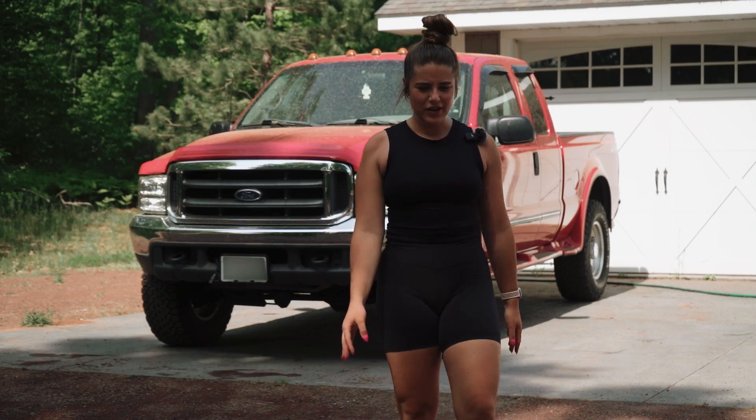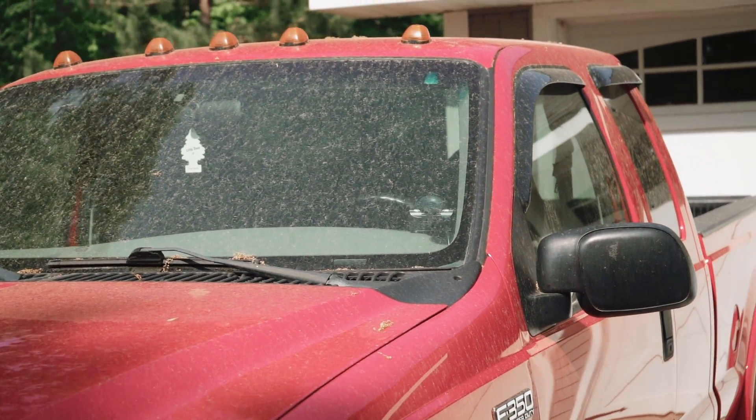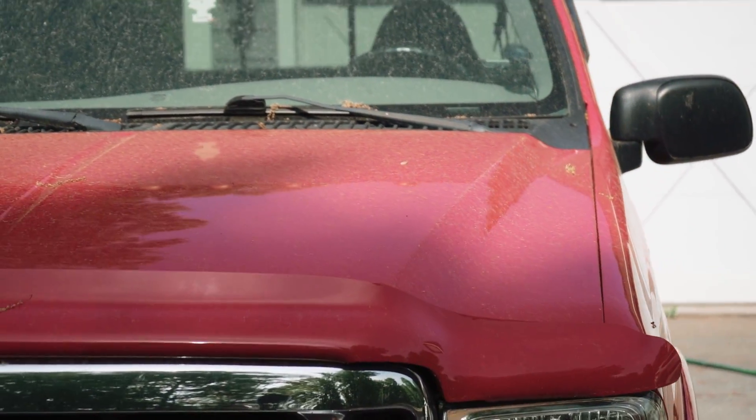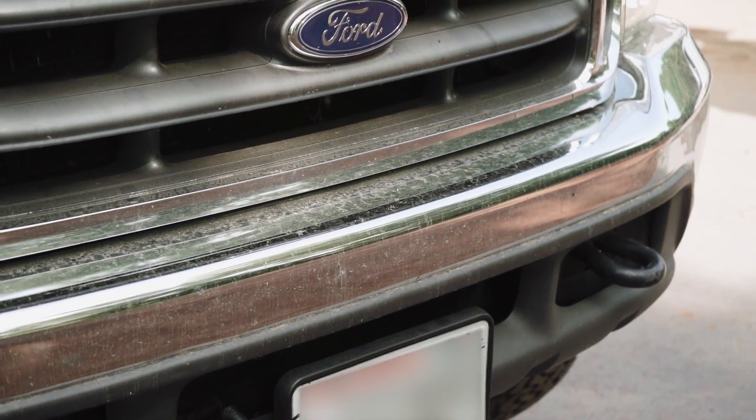Today we are washing a 2000 Ford F-350 diesel pickup truck. As you can see, she's a little dusty. She has some pollen on her. We don't have too many bugs, but we're still going to use the Bugs Be Gone.